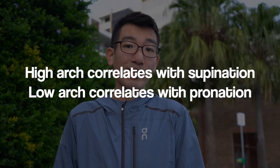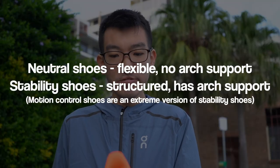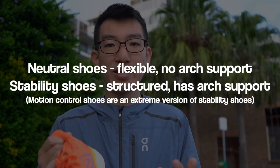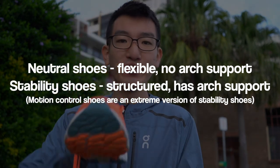People with high arches tend to supinate, and people with low arches tend to overpronate, but this is only a correlation — it doesn't always mean that if you have a high arch you'll supinate, or if you have a low arch you'll pronate. Now, a neutral shoe will allow your foot to flex and move how it wants without any guidance, whereas a stability shoe is going to hold up the arch and redirect the force to your big toe joint naturally. Your big toe joint is actually responsible for 80–85% of the stability of the foot, so the big toe is doing most of the work.